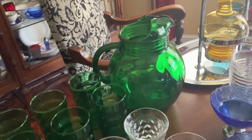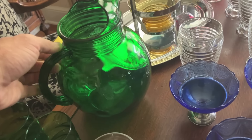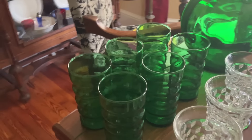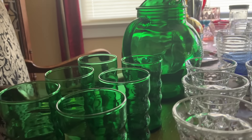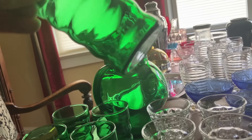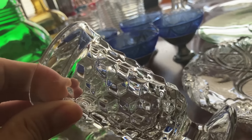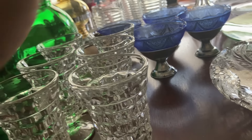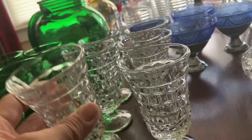I bought the Anchor Hawking Forest Green pitcher a few days ago, maybe just before Vinny got here — a day or two before. And then when he and I were shopping together, lo and behold, there are six tumblers. So we're going to probably wait until Christmastime. 1940s and 50s on the Anchor Hawking. Everybody recognizes Fostoria American — we have six of them, introduced in 1915, made for many, many a year.